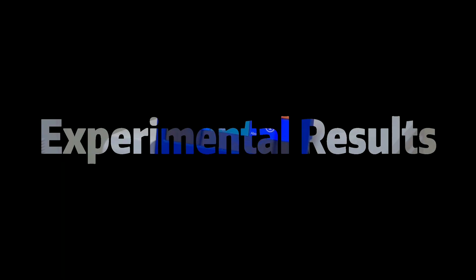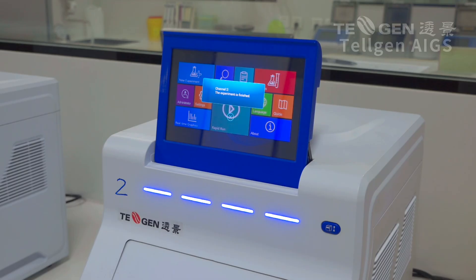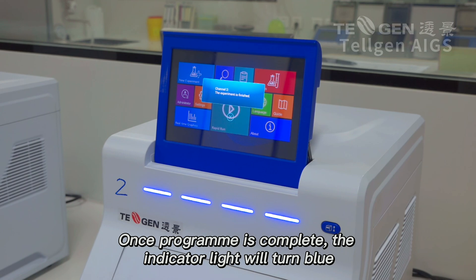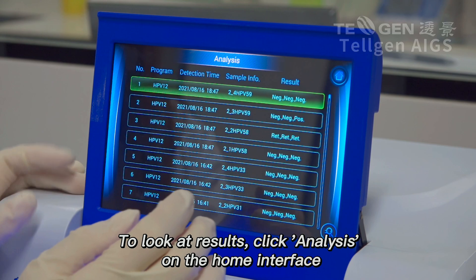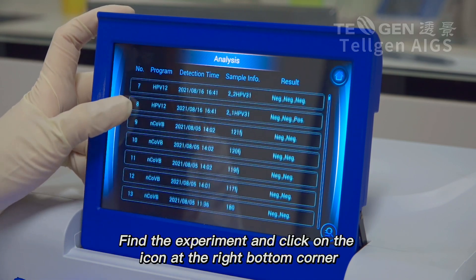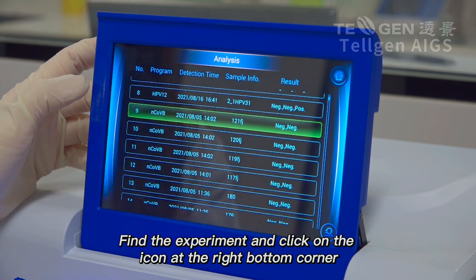Experimental Results. Once the program is complete, the indicator light will turn blue. To look at results, click Analysis on the home interface. Find the experiment and click on the icon on the right bottom corner.